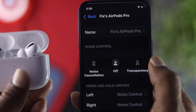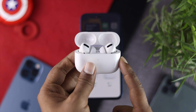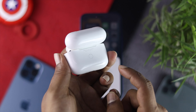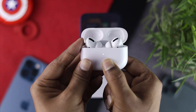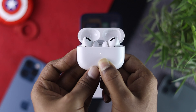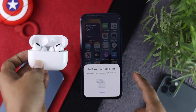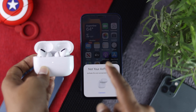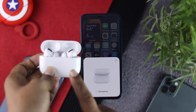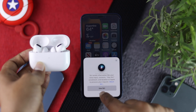Even after doing this, if you're still not able to use these features, the next thing to do is give your AirPods a reset to fix the problem if it's caused by minor bugs or a software issue. Press and hold the round button on the case until you see the orange light appear. After the color changes, you'll get a pop-up on your iPhone asking you to connect your AirPod Pro. Tap Connect and wait until it gets connected. Then skip everything and check whether it is working.